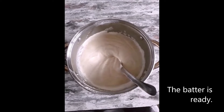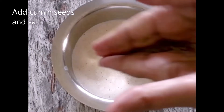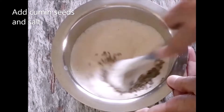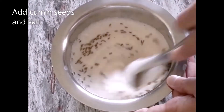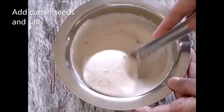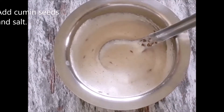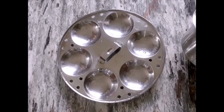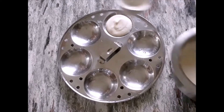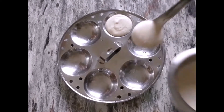As we are making both idli and dosa, I have separated the batter into two vessels — one for idli and one for dosa. For the idli batter, I am adding salt and cumin seeds and mixing it very well. You can also add fresh chopped coriander. Now we prepare the idli as we always do, so transfer the batter into the mould.